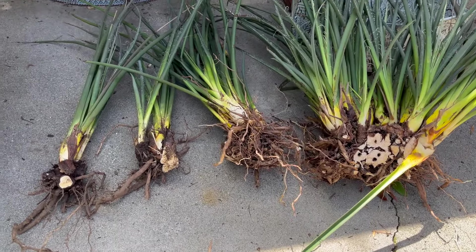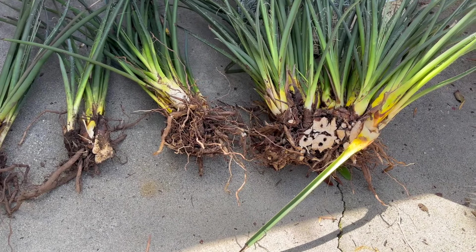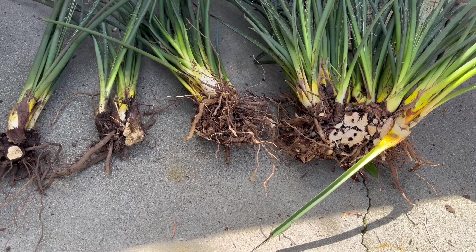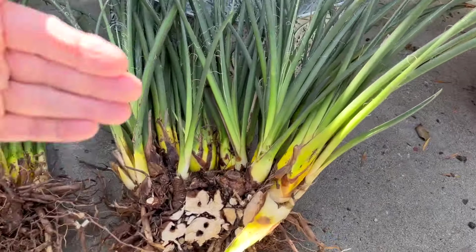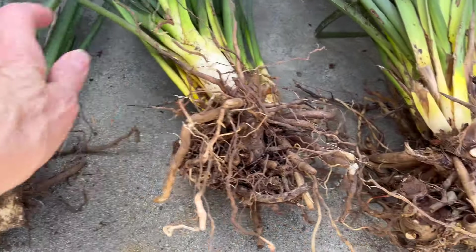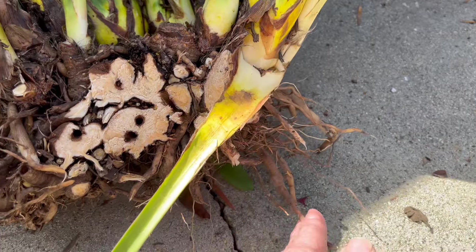Now that all of the weeds have been pulled out — at least I hope they're all out — I wanted to show you how I divided this Hesperaloe. You can divide it just like you would a daylily or an agapanthus. I took my spade and just chopped it right there. You can see I have four pieces, and you want to make sure you have some roots on them.